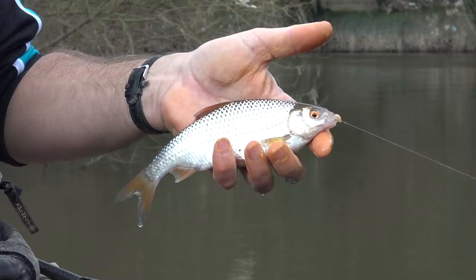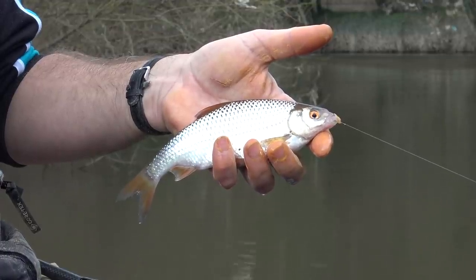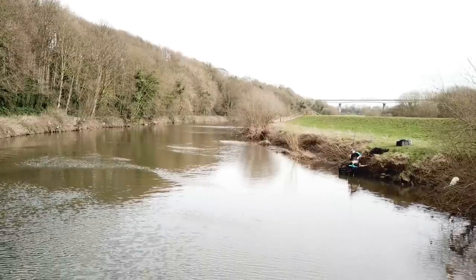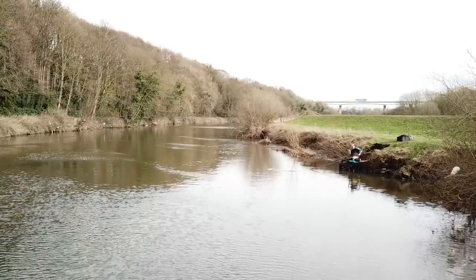Today I caught odd chub up to around about a pound and some quite nice roach. I also had a pike take the fish - it was around about 10 pounds - and even on a 0.95 Supplex fluorocarbon hook length I managed to play it for three or four minutes before it spat the fish back out at me. If that had been a match it would have probably taken the fish and everything, so it was just nice to get the fish back.